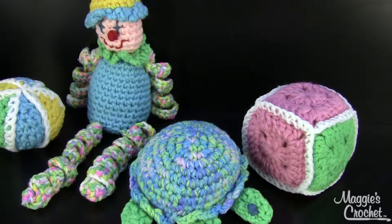This is one of my designs and it's a super easy skill. The turtle is about 9 inches across, the cube is about 4 and a half inches, the ball is 13 inches around, and the clown is about 11 inches from his feet all the way up to his hat.